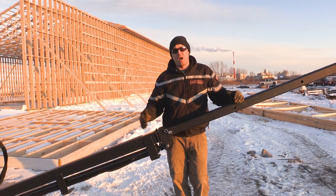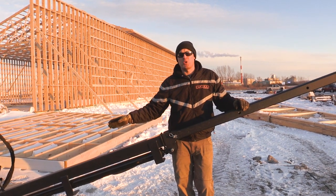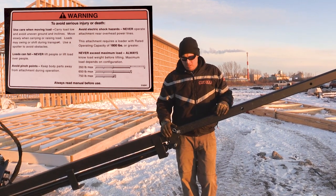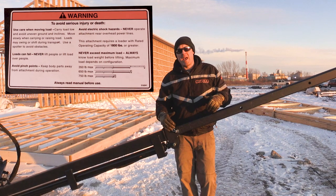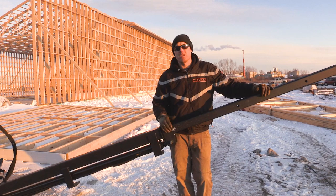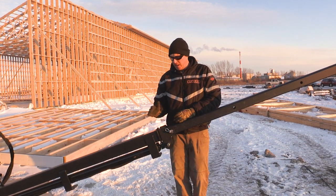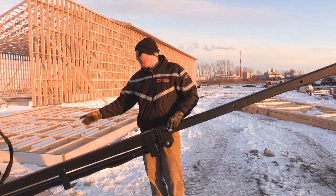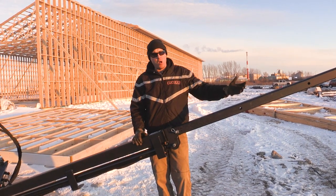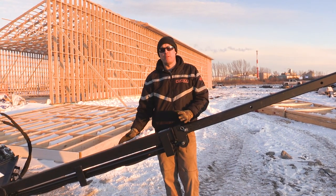Now, depending on how many sections you have extended, we have a simple load chart on a decal on the attachment. We've made it very simple for the operators. If the attachment is fully extended, both sections one and two, the lift capacity is about 350 pounds. If you have the outer section in and then extend the cylinder section out fully, we have a lift capacity of 650 pounds. And if you have all the sections fully contracted inside the main tube, then the lift capacity is 750 pounds.